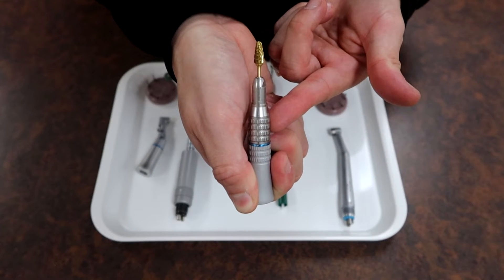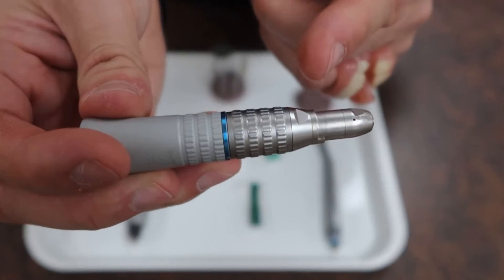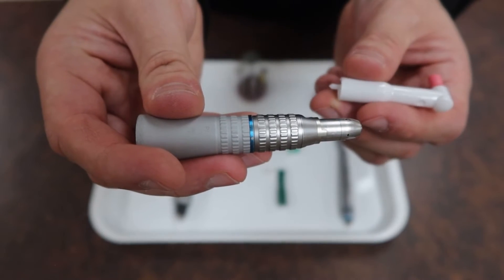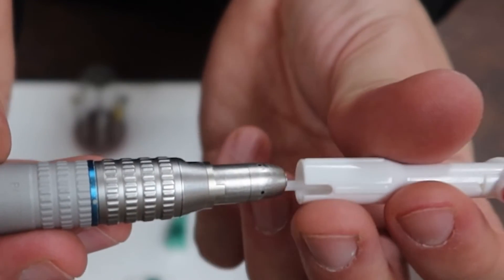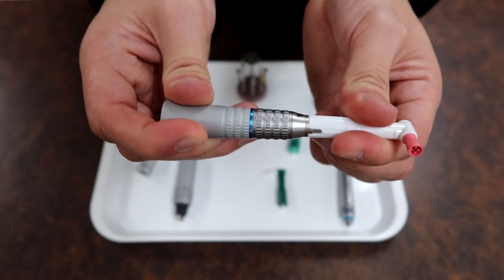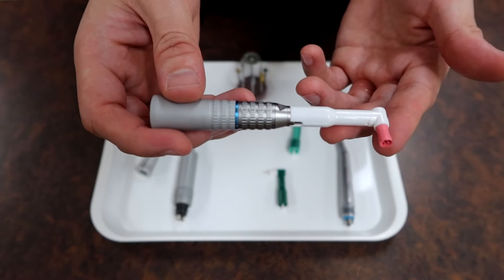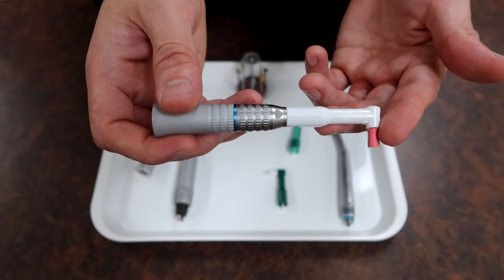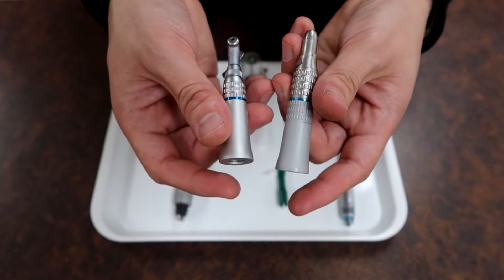Instead of using the nose cone for a laboratory bur, you can look at the keyhole on it and attach a prophy angle, which has a little cutout that mates with the keyhole. Slip them together and lock it up, then give it a little tug to make sure it's nicely stabilized — it should spin without any issues. This is useful for a dental assistant to polish a patient's teeth after a simple or routine cleaning has been performed.